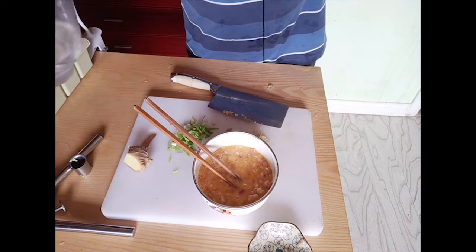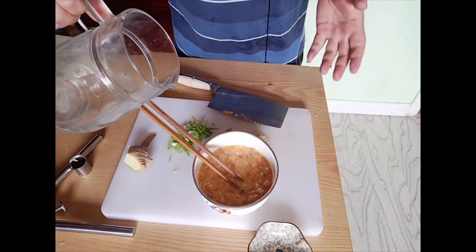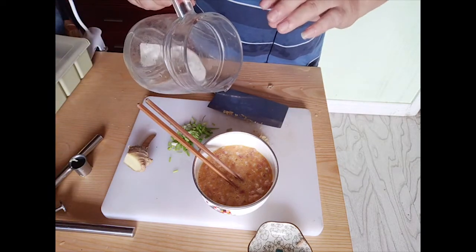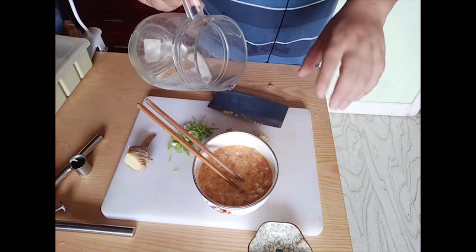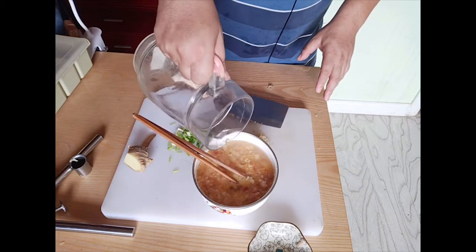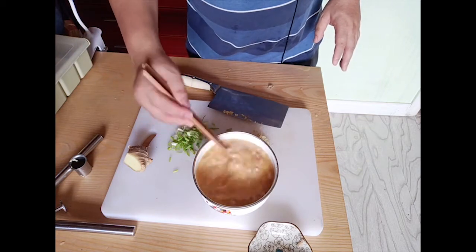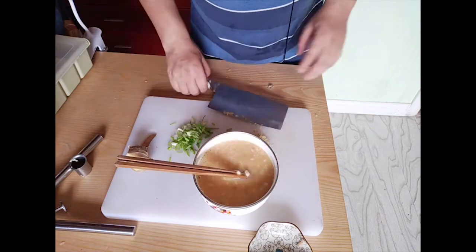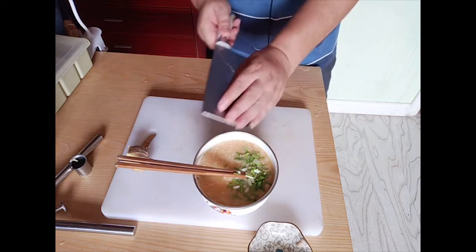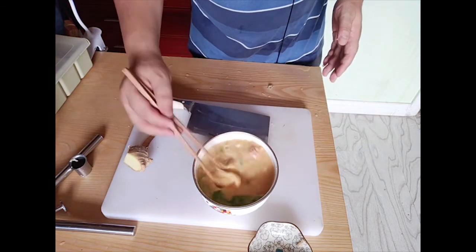Then add water into it. The quantity of water depends on the volume of the eggs — the amount of water should be equal to the volume of the three eggs. Continue to mix it, then put the ginger and the green onion into the pudding and continue to mix.